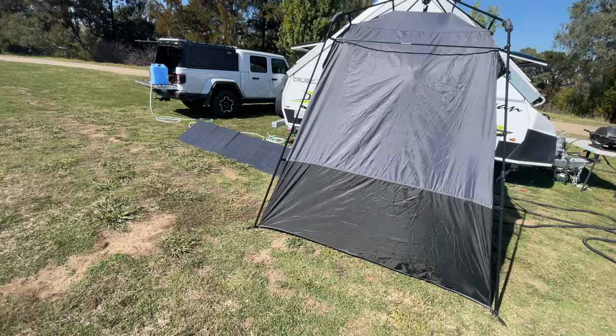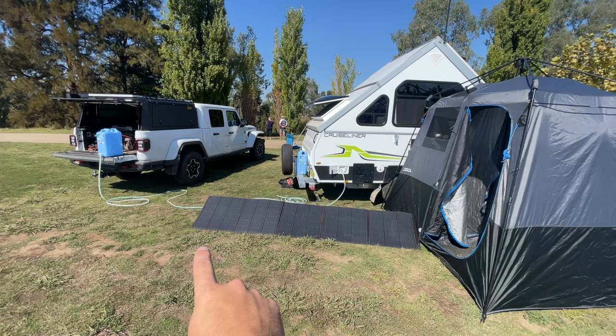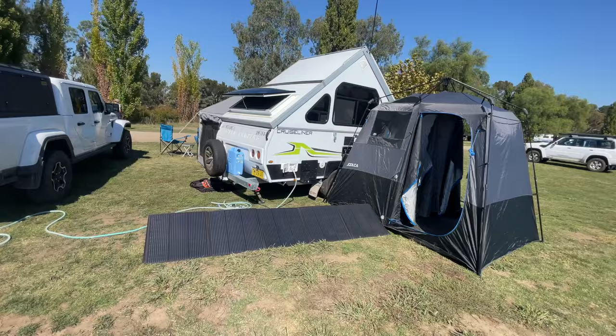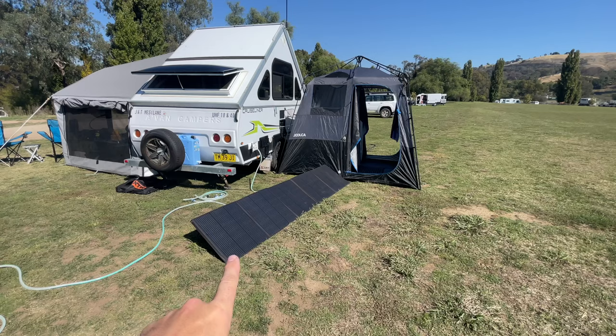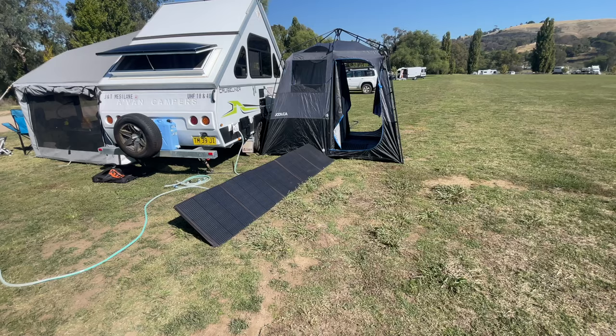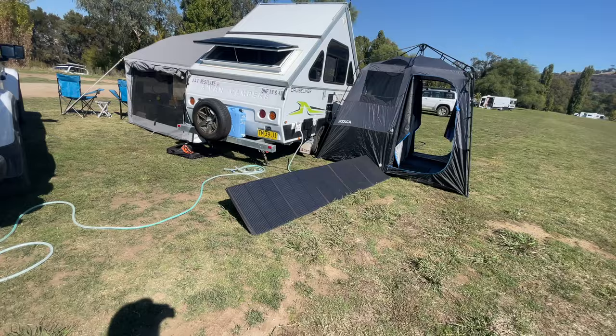We've just got the drain pipe running out on the ground here. The ground's fairly level, so that's not draining perfectly, but it is working. Coming around the other side, we have an XTM 300-watt solar blanket from BCF. The charger that comes with this thing is absolutely rubbish, so I have that wired into our full Victron system. I have only seen a peak of about 220 watts off this panel. You're never going to see the peak numbers unless you're in perfect conditions, and because these panels are black and in full sun they're going to derate. It's very rare that you're going to see the 300 watts.